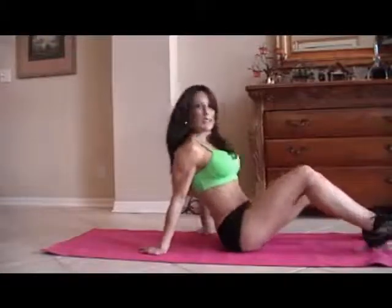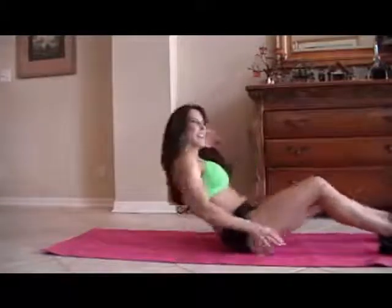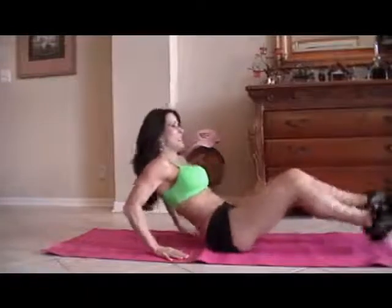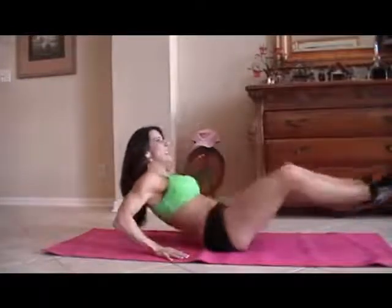You're going to need a mat. First, we're going to start with what I call in and out. We're going to do 15 of each exercise. So we're going to sit back with our hands and we're just going to go in and out.